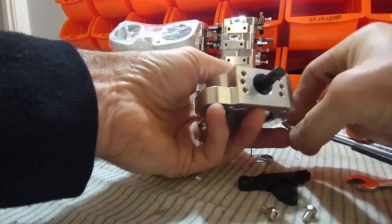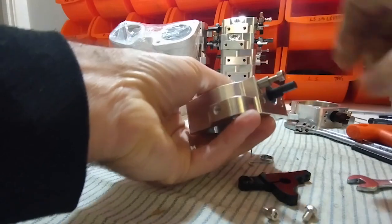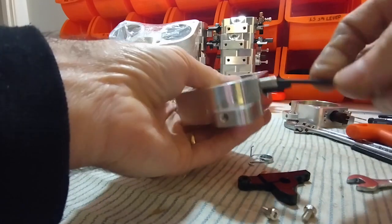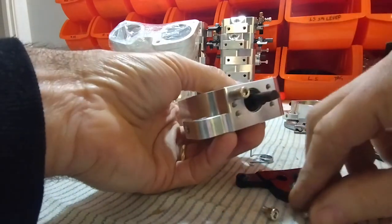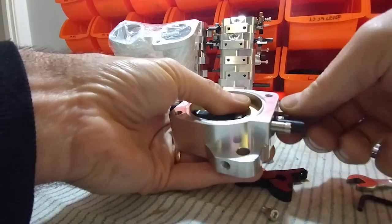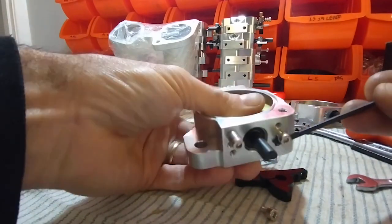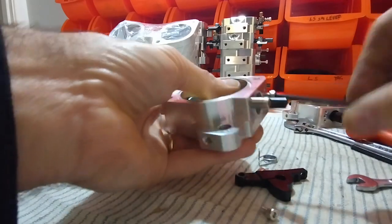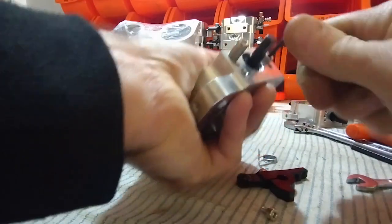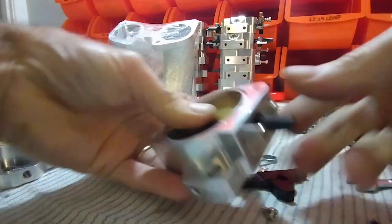We'll temporarily install the spacer into this top hole up here. Next, we need a little short M4 screw and we'll put it in the center hole. So now we've got the M4 screw in the center hole and the spacer in the top hole.